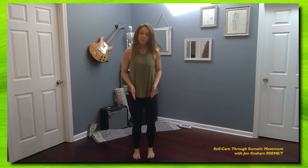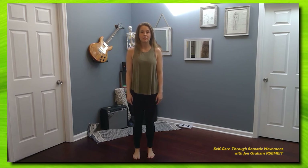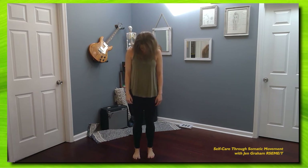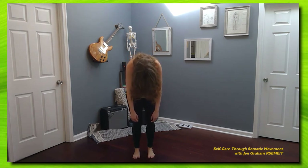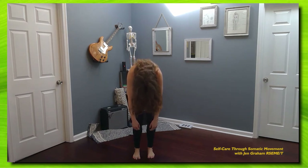Bringing those feet once again underneath of you, and then go ahead and find stillness, but allow those knees to continue to be easy. We're just going to start a gentle roll down, beginning with the top of the head, trying to roll over just one vertebra at a time. And as you're taking this roll down, if you hit any point where you want to just pause, allow yourself to be in that stretch for a little bit longer. Go ahead and pause as long as you like, and then continue to roll down, allowing the head, the arms, the shoulders to be heavy.